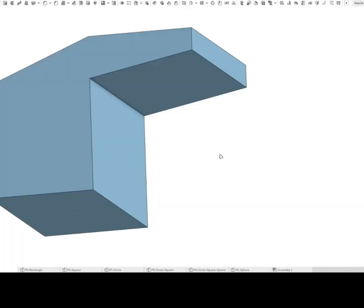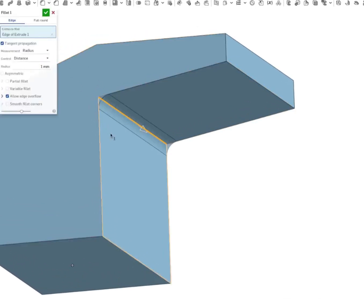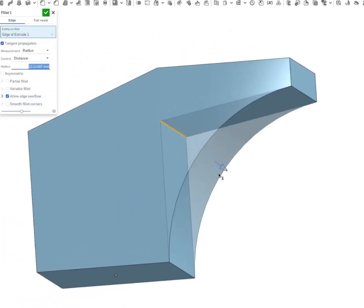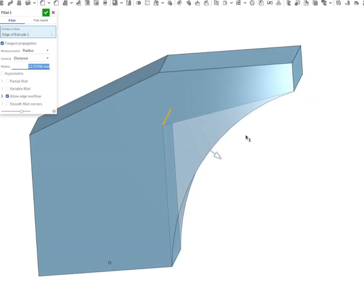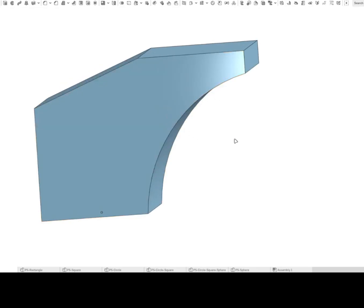Now let's see adding a fillet. Again, I need to add a fillet to this angle over here. I'll click on this line and then click fillet. 1 mm is not enough over here, we need to add more — somewhere like this. So this will now be printable. If you see over here again, the shape of the model is changed.